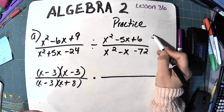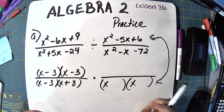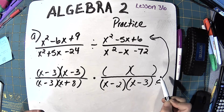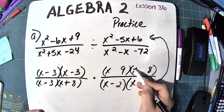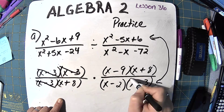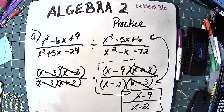Now we're going to flip as we go, putting the second numerator onto the bottom. In the second denominator-turned-numerator: 9 times 8 is 72, with 9 negative and 8 positive. After flipping, I factor the remaining pieces: 2 times 3 with both negative, so negative 2 and negative 3 give negative 5. Canceling: negative 3 with negative 3, x minus 3 here and here, x plus 8 with x plus 8. I'm left with x minus 9 over x minus 2, and that's the answer to A.